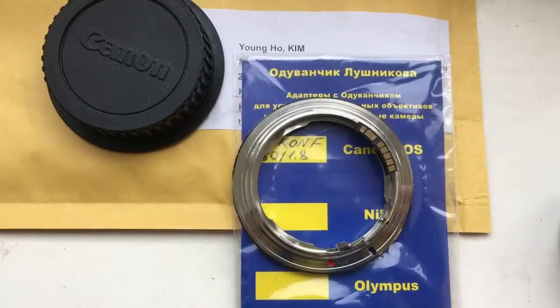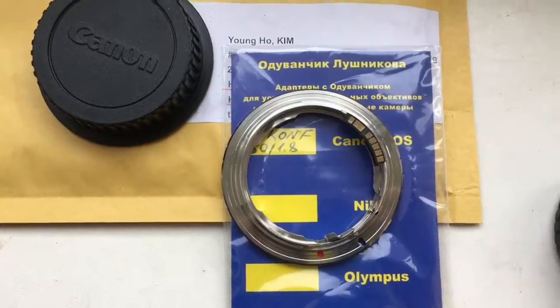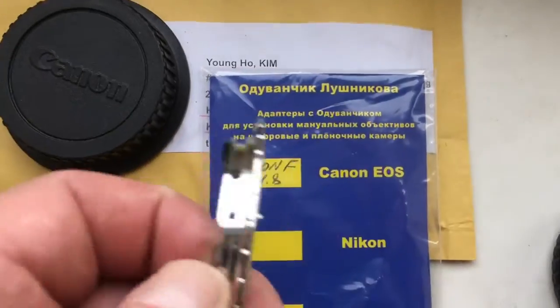Hello, Kim. This video is about your adapter, Nikon F to Canon EOS.